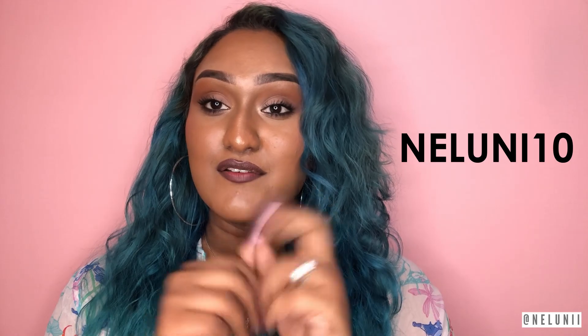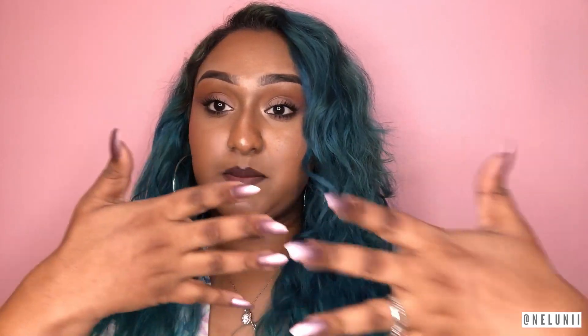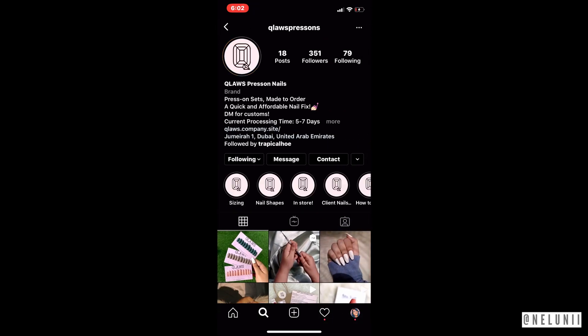I thought I'd do a little video tutorial since I apply press-on nails quite often, and quite a few of you have asked how I do it and how long it lasts. Claus has been kind enough to give a discount code that you guys can use to get some money off your purchase. Search up Claus Press-Ons on Instagram and click the link in their bio.